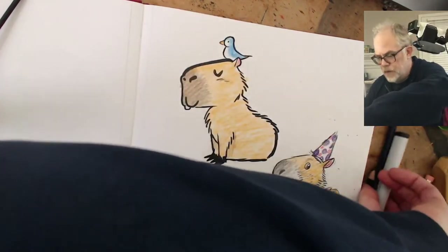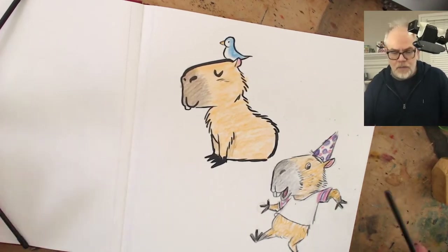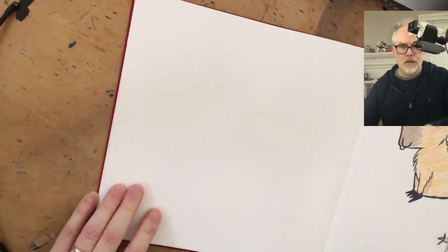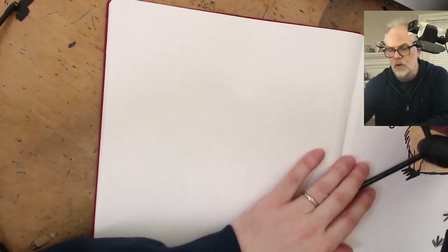I'm going to move some stuff around to get another page and draw a capybara in a pool. Excuse me as I move my cameras all over the place. You can hear my audio moving as I'm moving the microphone. I like capybaras when they're in pools - they look so relaxed. Maybe I'll draw a couple in a pool. They basically swim like hippos underwater - this is what I've learned from videos.